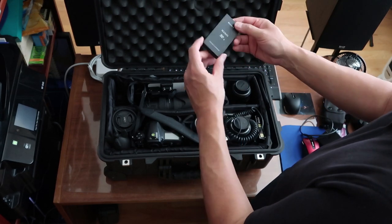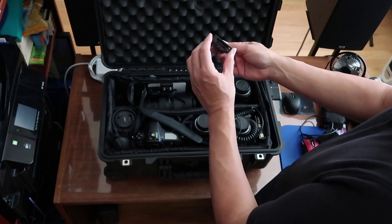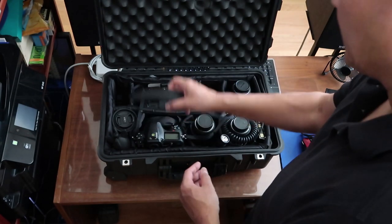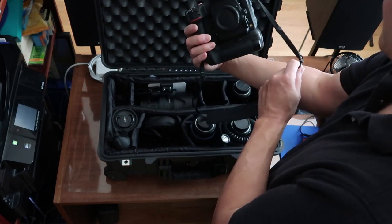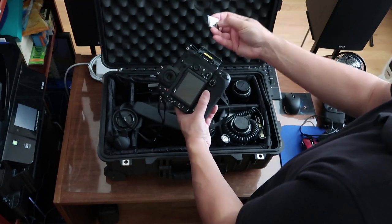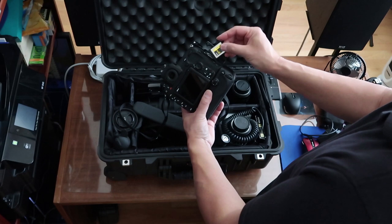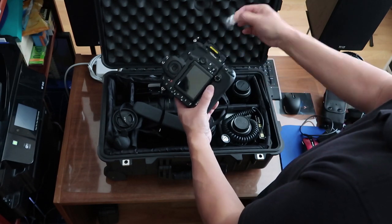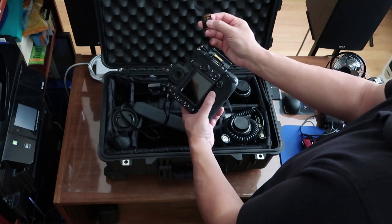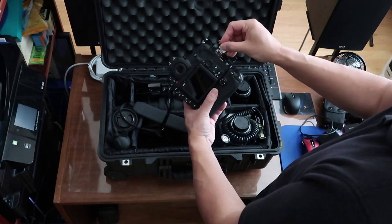This is the XQD card reader. The Nikon D850 actually has a different type of card system. Most people are familiar with SD cards, but the Nikon D850 uses XQD cards, which are faster than a typical compact flash card. It also has an SD card slot too, and this SD card has additional contact points — these are very fast cards, and this camera is designed to take advantage of that.